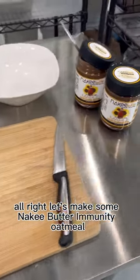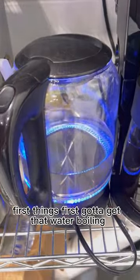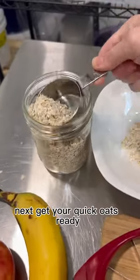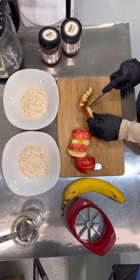All right, let's make some Nakey Butter Immunity Oatmeal. First things first, gotta get that water boiling. Next, get your quick oats ready. I used just over a third of a cup in each bowl.